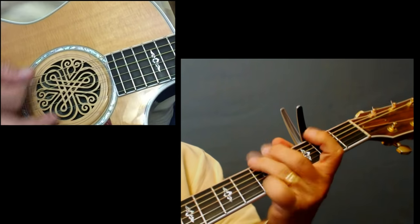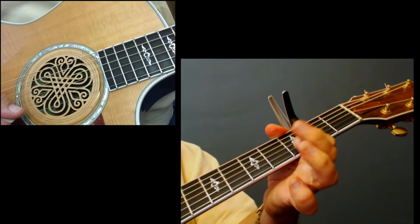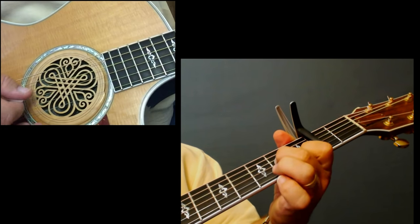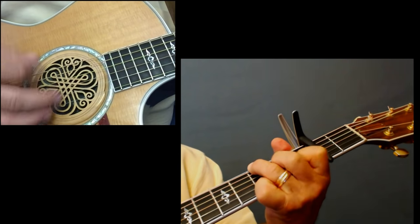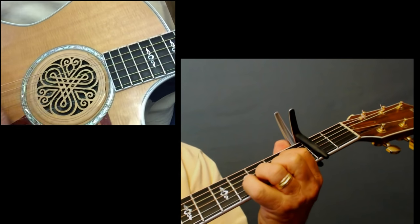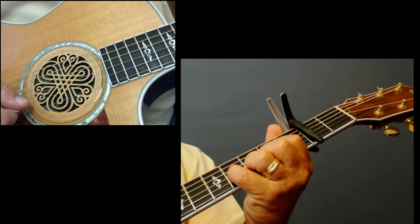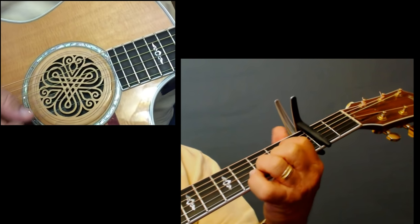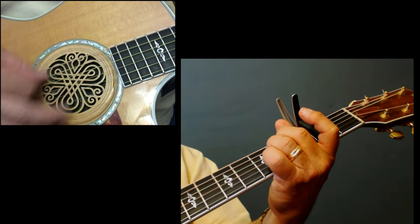On the G chord, I've got my G chord formed. I'm going on the second and third strings — first fret on the second, second fret on the third. Then I go to that D. Right there, I'm taking my pinky and putting it on the 4th fret of that 3rd string to get that sound.